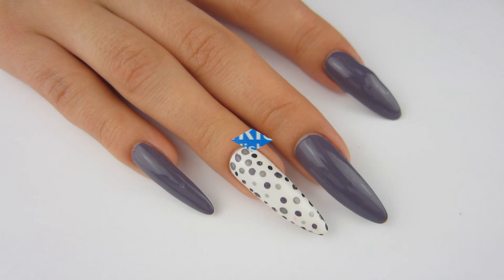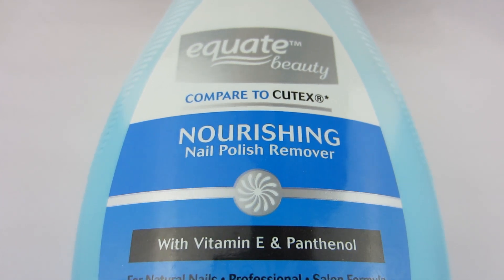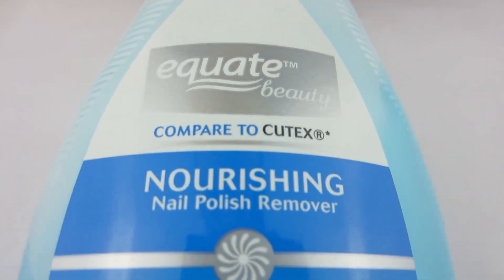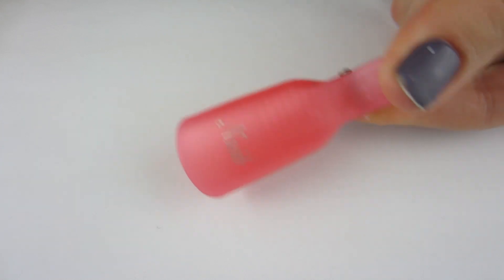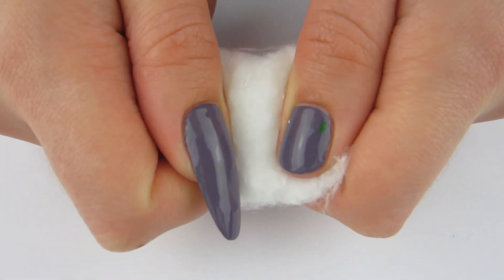I'm gonna grab my favorite nail polish remover, which is this wonderful blue nourishing nail polish remover. I really like it because it is not harsh on your nails at all. The next thing I'm gonna use is these wonderful nail soakies — I got these off of eBay for $1.50 and you get like 10 of them, so it's awesome.